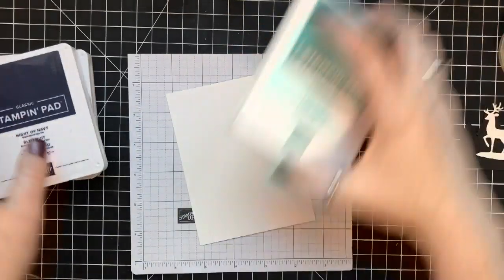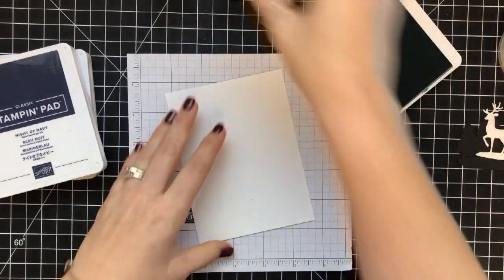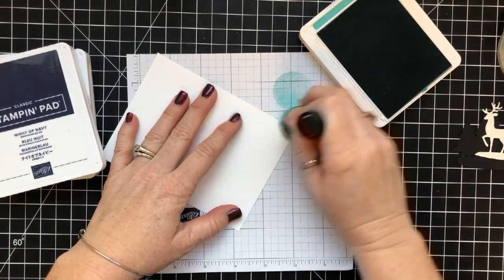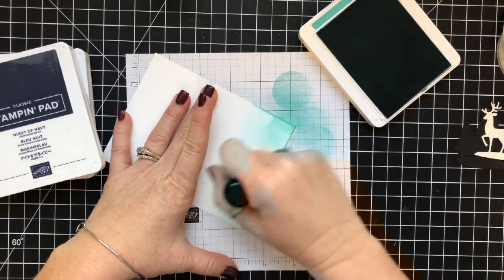We're going to do some fun ink blending. I'm using Bermuda Bay, Night of Navy, and either Gorgeous Grape or Highland Heather — we'll know in a second. I'm going to speed this ink blending way up because it took me a long time.